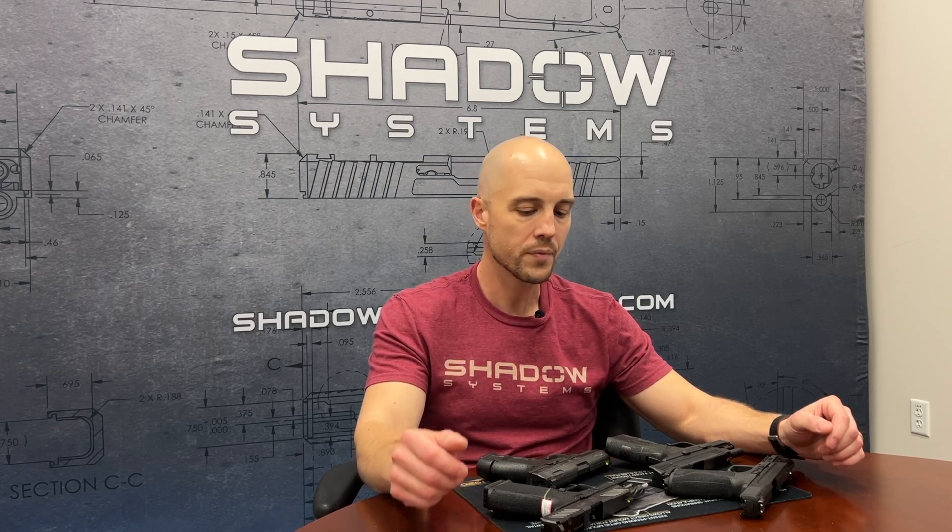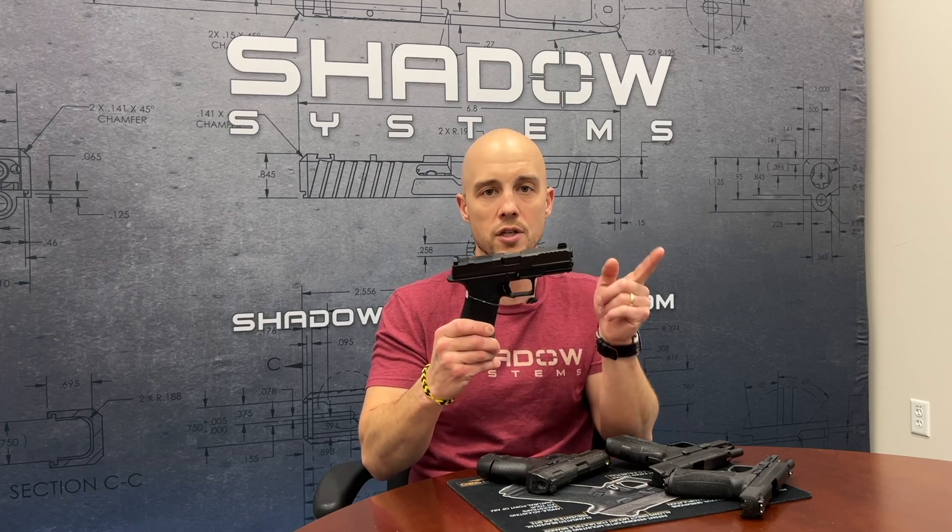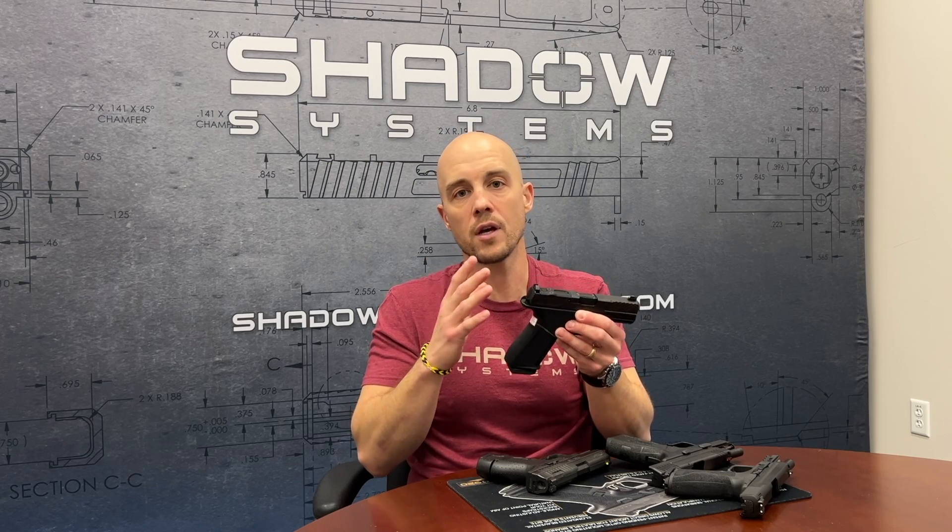When people talk about striker-fired guns they make the assumption that they're all operating the same way. The reality is that what the trigger is doing when you pull it sometimes varies. I would consider the Glock operating system — and therefore the system used in Shadow Systems firearms — to be closer to a double action only. The reason is that pulling the trigger produces two actions: on the way back you're actually compressing the striker spring, and then at the end you're releasing it. That's where some of the trigger pull weight and safety comes from — the action of compressing it.